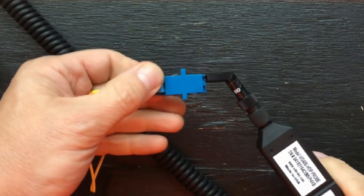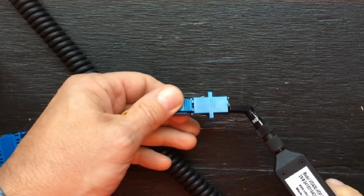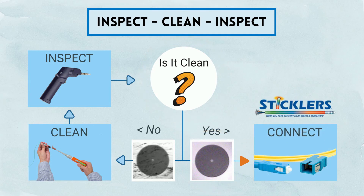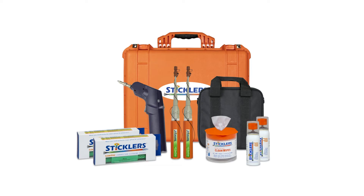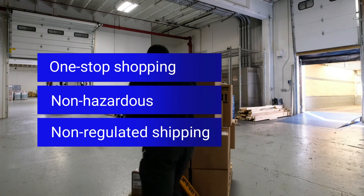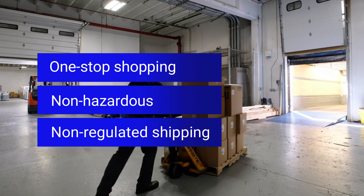All help network installers inspect and clean fiber splices and connectors to industry standards before connecting. Sticklers fiber optic inspection and cleaning kits are in stock and ready to ship today as non-hazardous, non-regulated, and without hazardous material shipping fees.